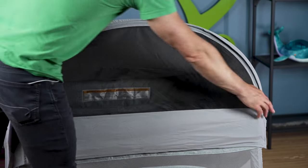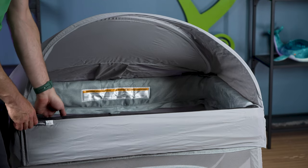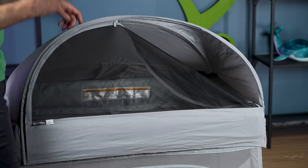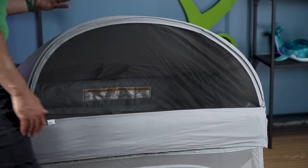You can also easily just unzip here and the air can totally flow through. This is UPF 50 protection, so it also blocks the harmful rays of the sun — that is a really great thing as well. And when you're done for the day at the beach, you just untoggle it.